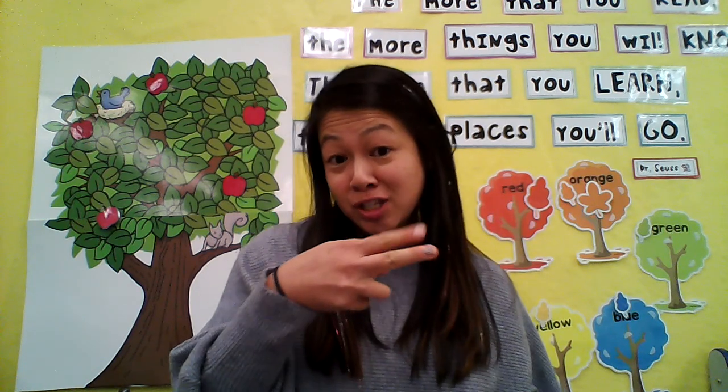Hello my friends. So yesterday we started our art project by using our scissors and we cut little strips of ground and you built a tree. Well by now it should all be dry. So here's our fall tree, but you know what's missing? Leaves. We need to build leaves.